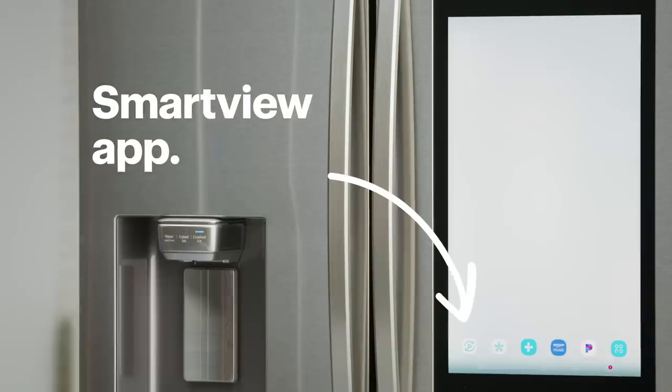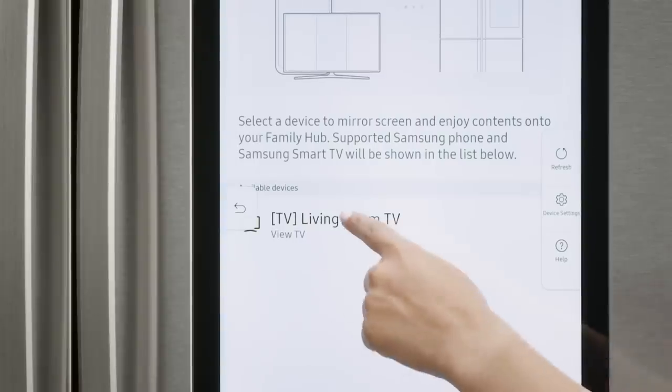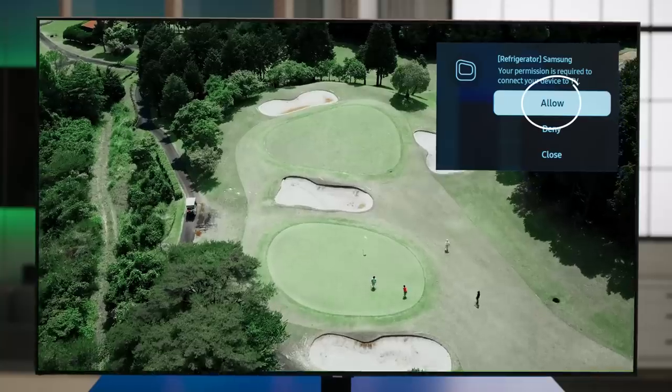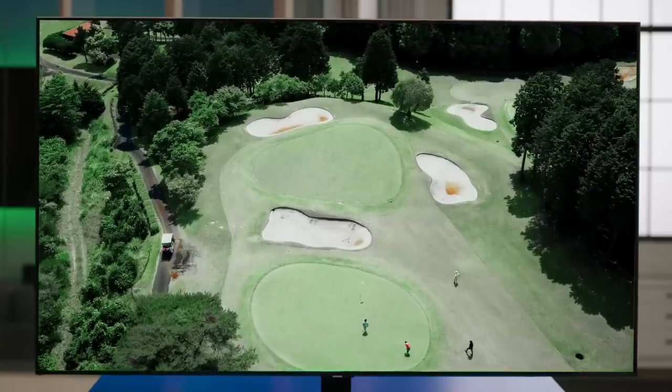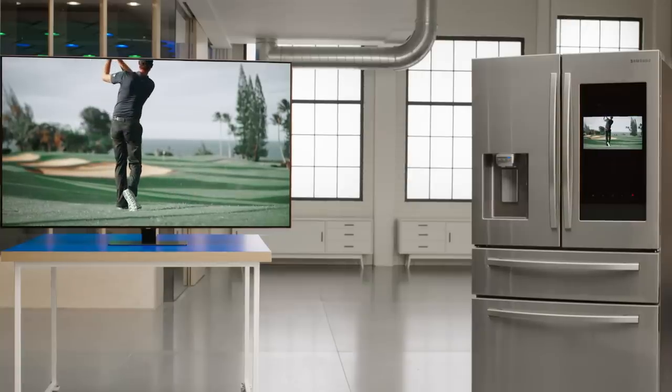On the Family Hub, select the Smart View app. Select the TV you'd like to mirror. Now, on the TV screen, use the remote to select Allow. The content that's being played on your TV will now also be playing on your Family Hub refrigerator. It's really that simple.